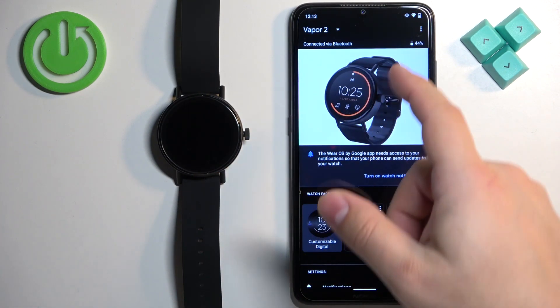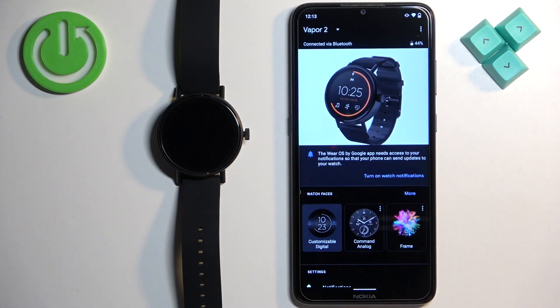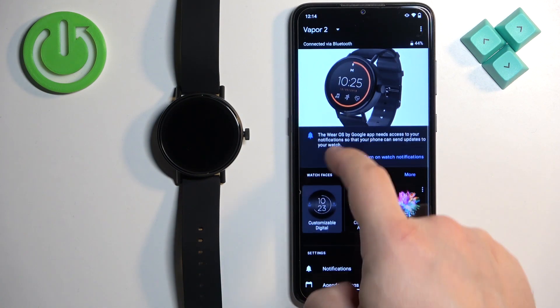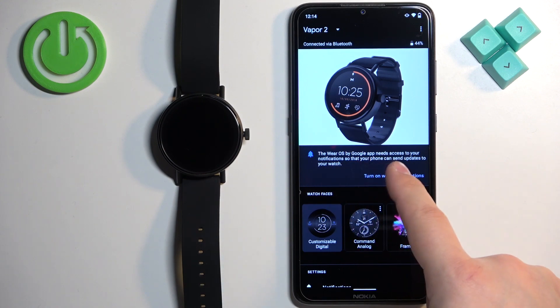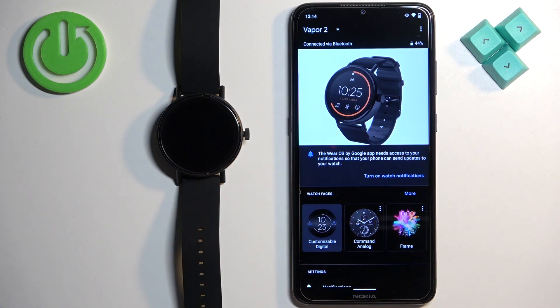Once you open the app, you should see your Vapor 2 right here on the page. And if you don't have the required permissions for the notifications to work allowed, you will see this message right here under the picture of your watch. As you can see, it needs access to your notifications so you can send the updates to your watch.